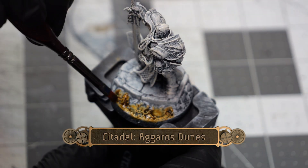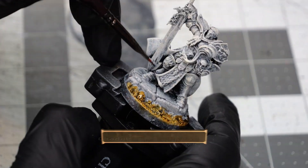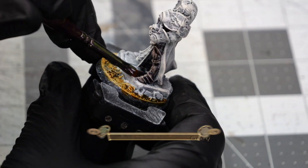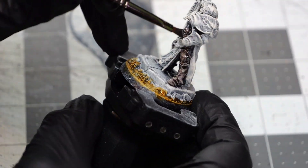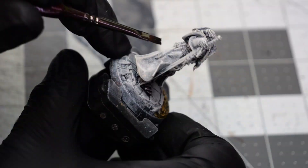We're going to start things off by doing a coating of Agros Dunes over all of the sand areas of the base. Then using some Basilicanum Gray I'm going to paint over all of the armored sections of the model. This will get complemented by some dry brushes in later steps.